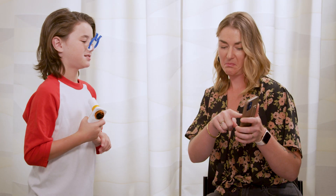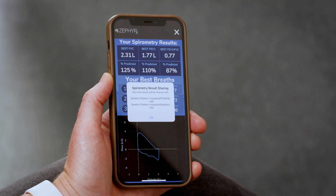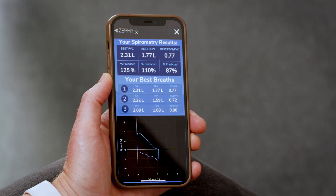100%. Great — you've now completed three good tests. This is what the screen will look like. If you want to look at the results from today, you can click in and look at them. We hope this video has helped you learn how to do a home spirometry test and how to help your child get the best test. Thanks for watching.